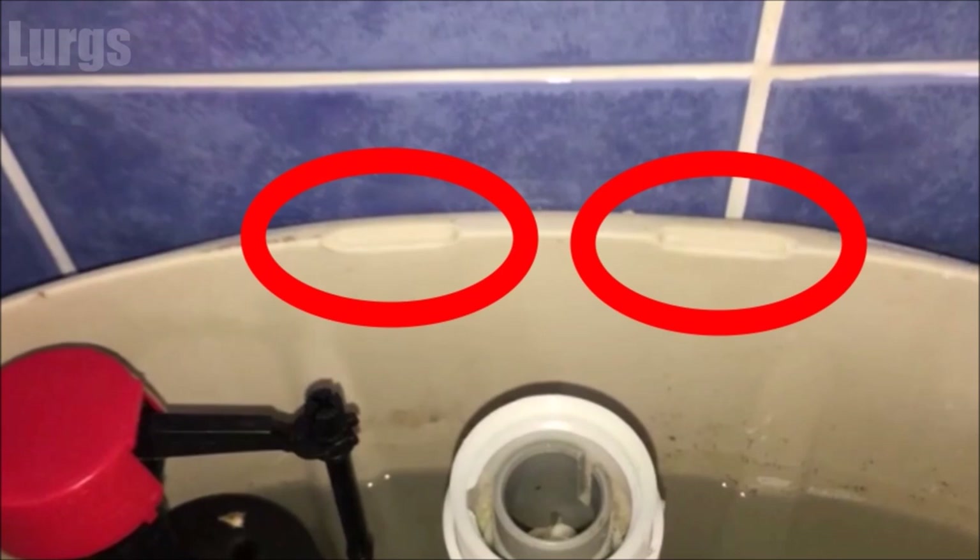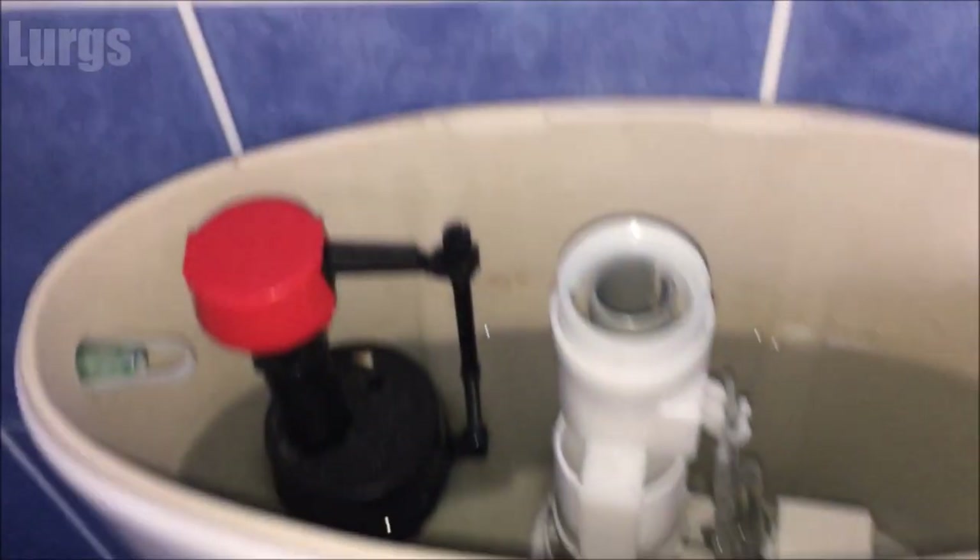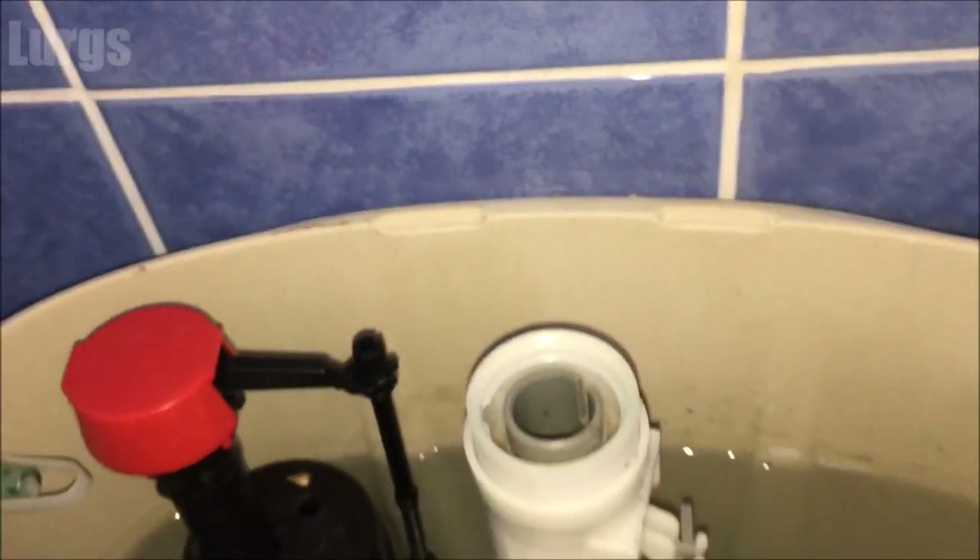When you put the lid back on, there should be two little grooves at the back, and on the lid you've got the two divots there. So make sure you don't put it on back to front and it should all line up correctly.